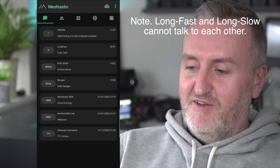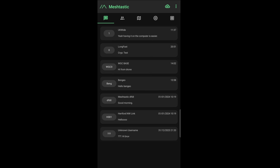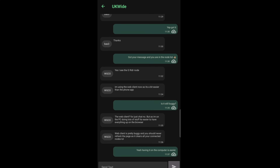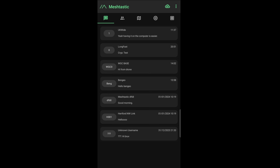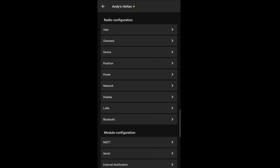I've also got a channel set to 'UK Wide' — this is actually a server on the internet which allows you to connect nodes via the internet. This might be useful if you haven't got any nodes in the local area, so you can hop on using an internet connection via your Wi-Fi just to see some activity and keep interest going.